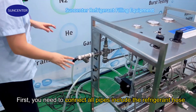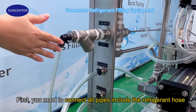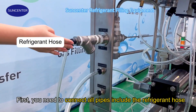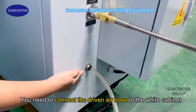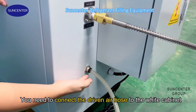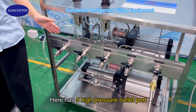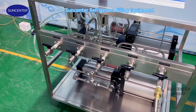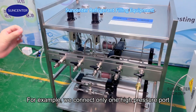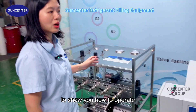First, you need to connect all pins, including the refrigerant hose and the German air hose. You need to connect the German air hose to the wire cabinet. Here there are 5 high pressure outlet ports. For example, we connect only one high pressure port to show you how to operate.